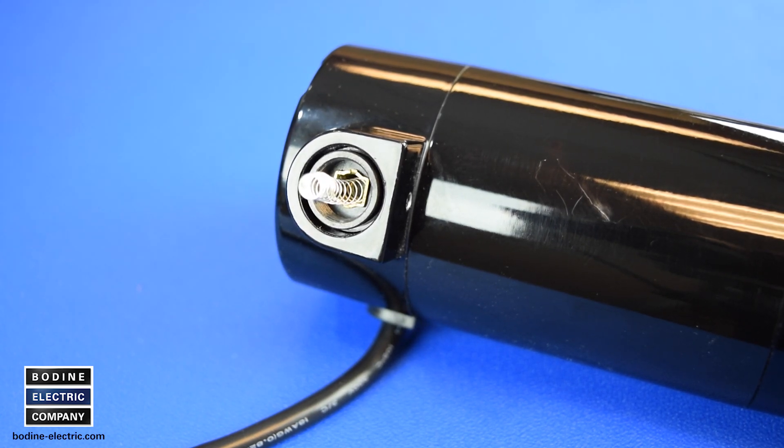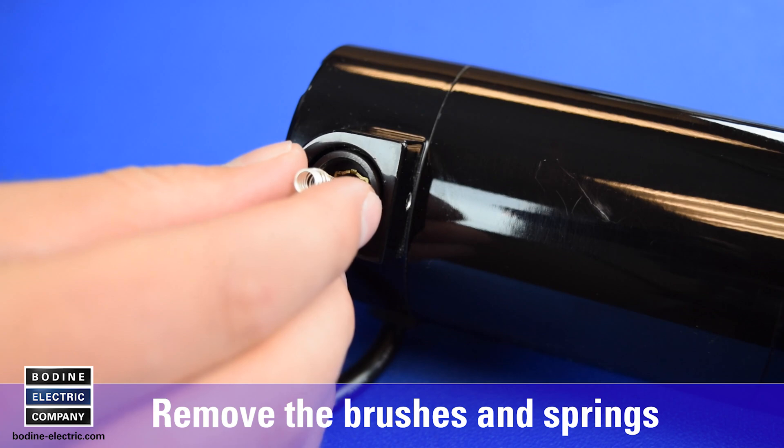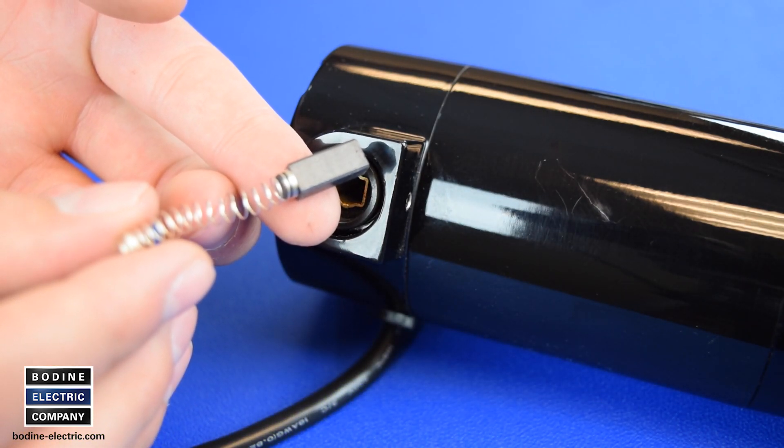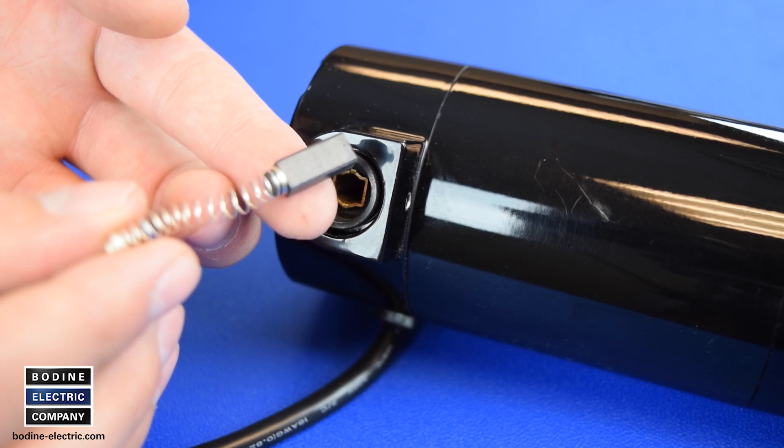After the two brush caps are removed from the opposing sides of the PMDC gear motor or motor, the brush springs will be visible. Simply grasp the spring end and pull the brush and spring assembly out of the brush cartridge in the motor end shield. The small coil spring is usually attached to the brush. Remove the brushes and springs on both sides.